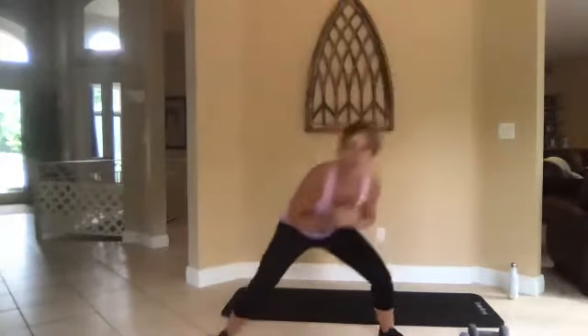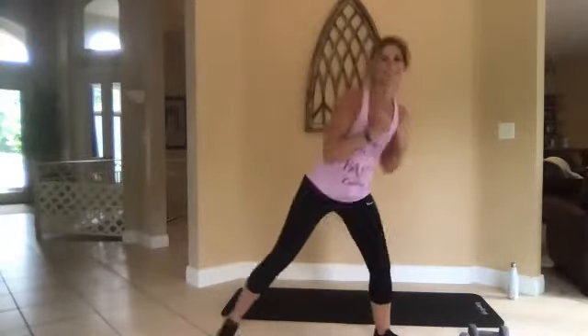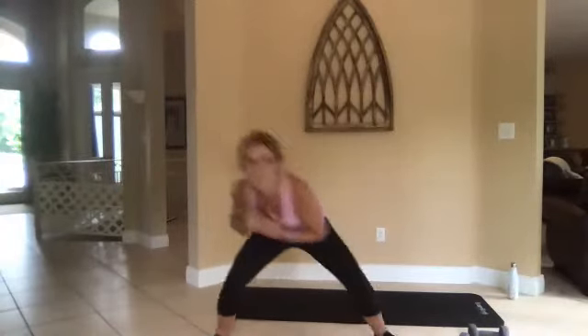Picture whatever you're frustrated at and knock it out. Duck, punch.